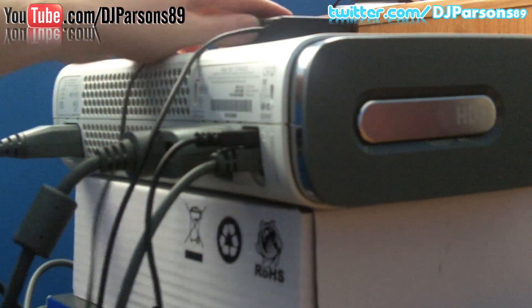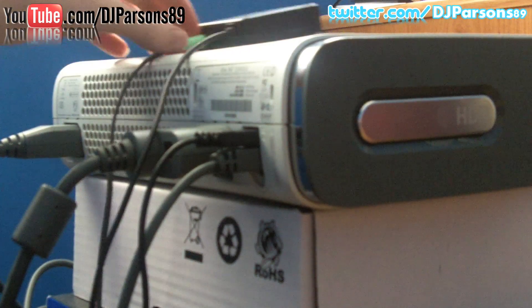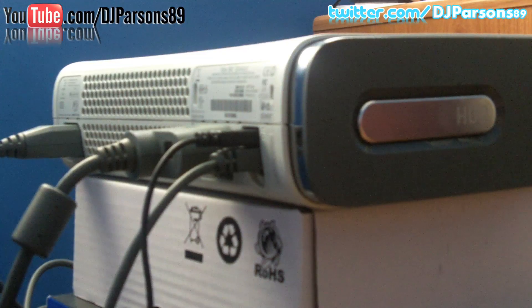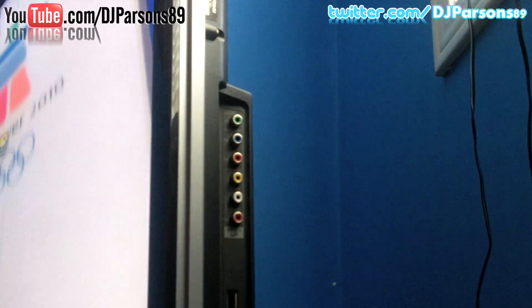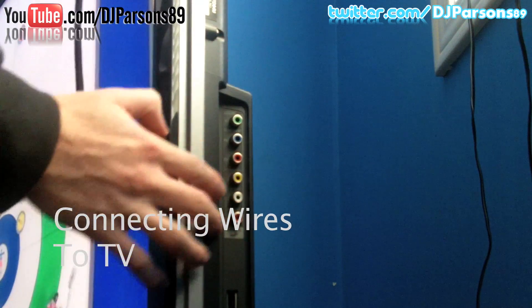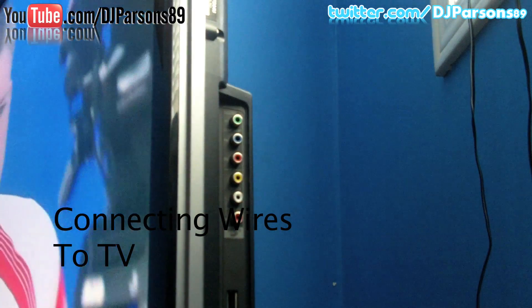So now that everything is plugged in here, I'm going to show you how to plug them into the TV to show the people that don't know how to do it. So let's go to that. Okay, so this is the side of my TV. It has component and just normal audio video, so I'll hook it up there.